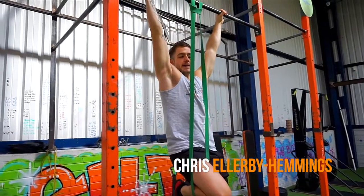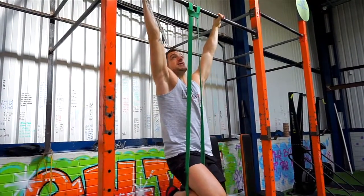I'm going to take you through the pull-up. I've added a band which you can put around your knee to reduce the difficulty of the exercise.